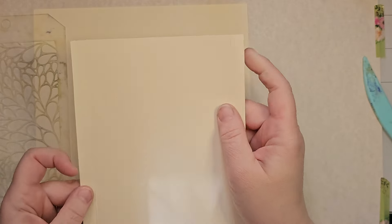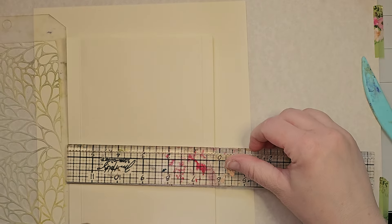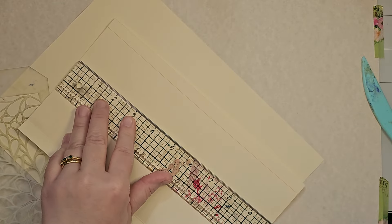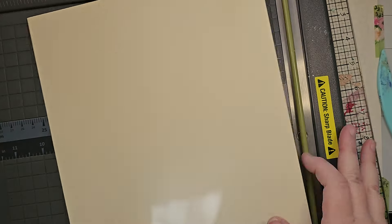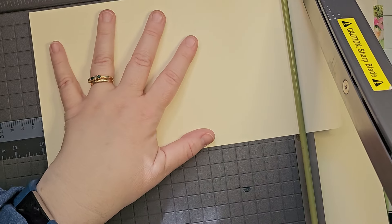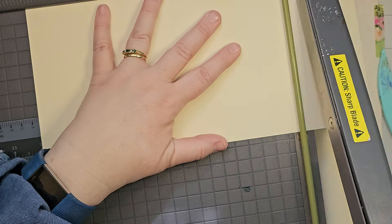For these I'm cutting my papers - let me measure, that would make sense. This one is five and three quarters by ten. Five and three quarters is an inch wider than the stencil, and ten is half an inch taller - so just measure your stencil, go an inch wider and a half inch taller.